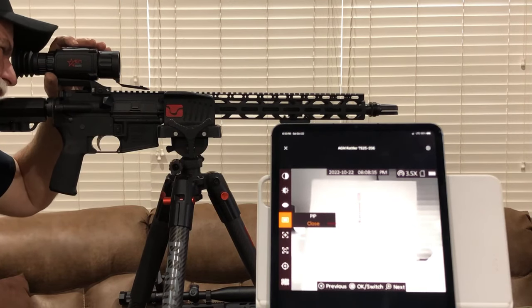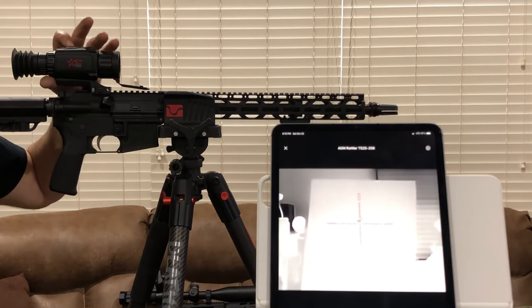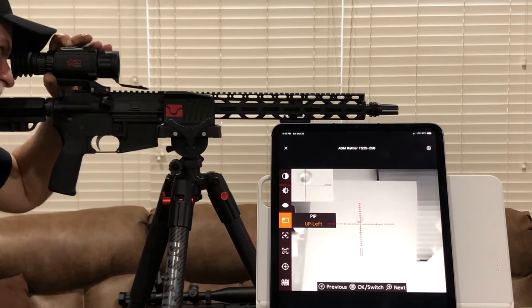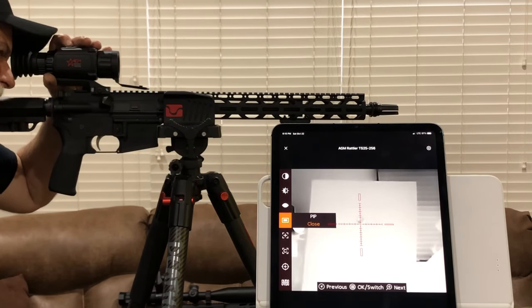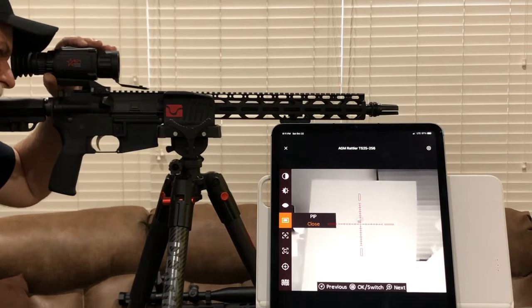PIP — that's picture in picture. The way you do picture in picture, hit your menu button. You've got upper left, hit it again you got center, hit it again you got right, hit it again and you close. That's all you do to get your picture in picture wherever you want to have it, and once you do that you do not have to lock it into the menu — you can go to the next one.